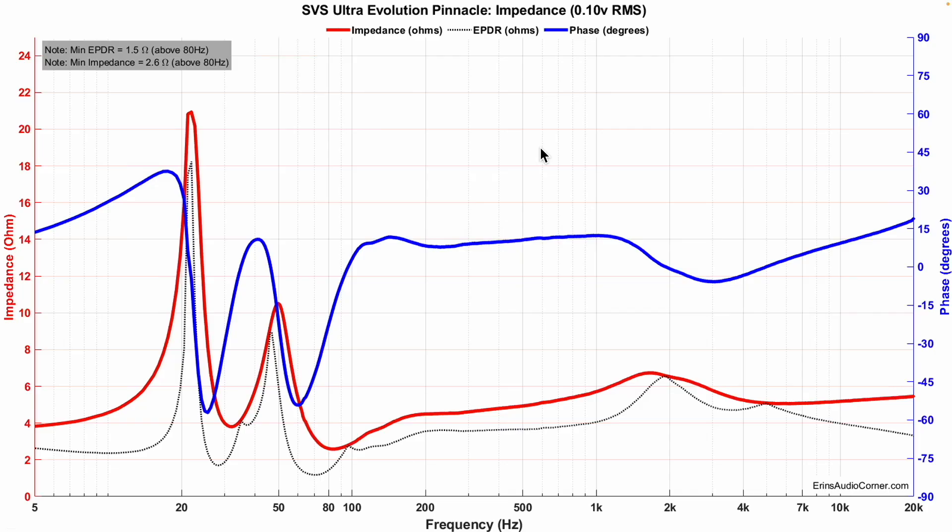First up is the impedance data. Above about 200 Hz it's not too bad, but down around 80 Hz it takes a hard dip, getting down to 2.6 ohms. If you're using a crossover and crossing this over to a subwoofer, that doesn't really matter much. But with this size of speaker, you're probably trying to take advantage of the extra low-frequency output and low distortion, and you might wind up crossing it around 40–50 Hz. Just keep in mind the load is more than you're probably used to — you'll want a good power amplifier.